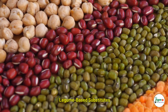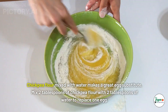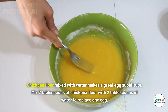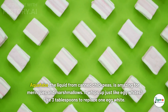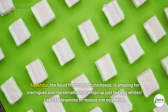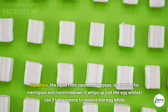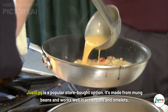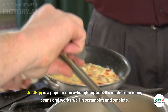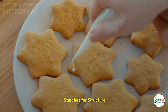Legume-based substitutes: chickpea flour mixed with water makes a great egg substitute. Mix two tablespoons of chickpea flour with two tablespoons of water to replace one egg. Aquafaba — the liquid from canned chickpeas — is amazing for meringues and marshmallows; it whips up just like egg whites. Use three tablespoons to replace one egg white. Just Egg is a popular store-bought option made from mung beans that works well in scrambles and omelets.